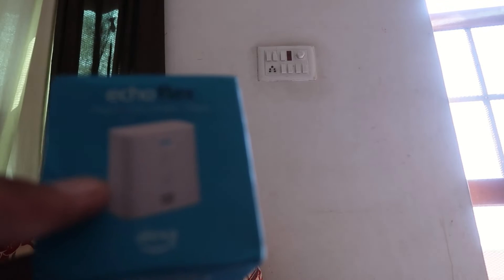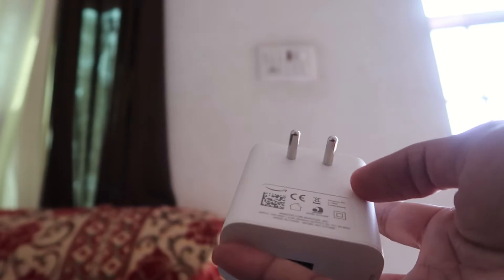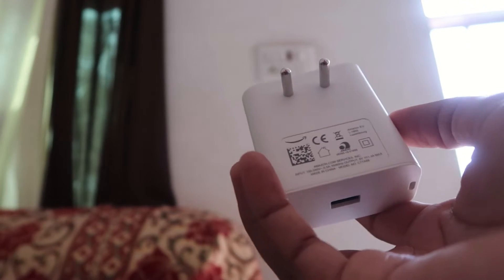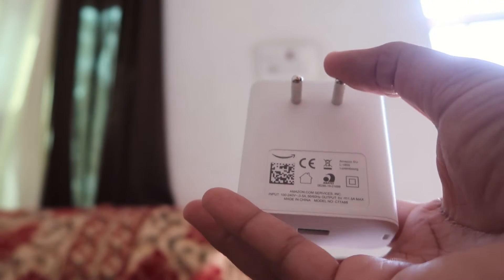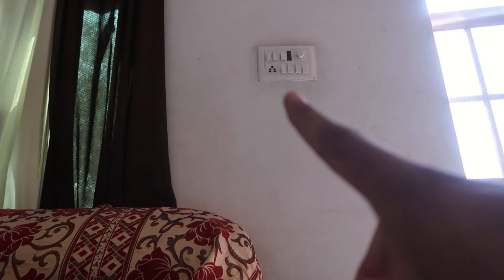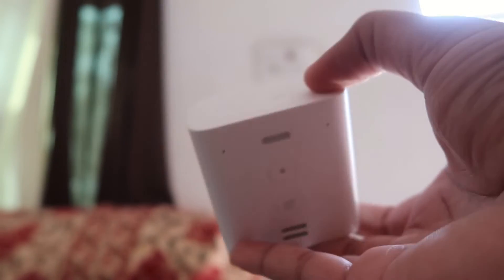Namaskar, I'm Kogi from How To Do It. Today we're gonna talk about the Echo Flex — how we can set up this device for the first time. First of all, please like the video and subscribe the channel to get more videos like this. We have to first install the Amazon Alexa app, log into your Amazon account, and then plug this device into the outlet. You need an active Wi-Fi internet connection to set up this device.